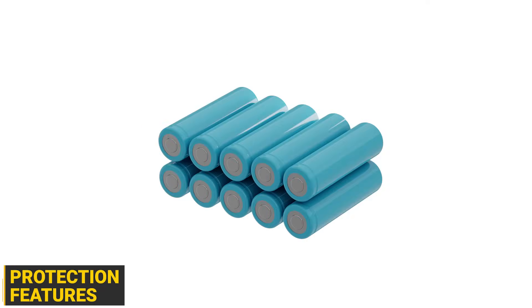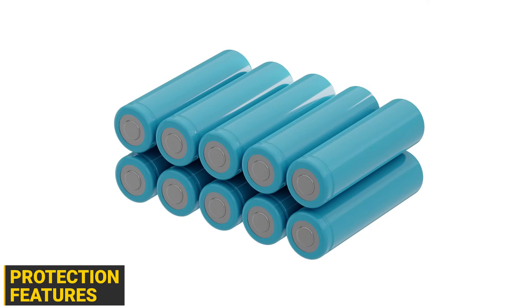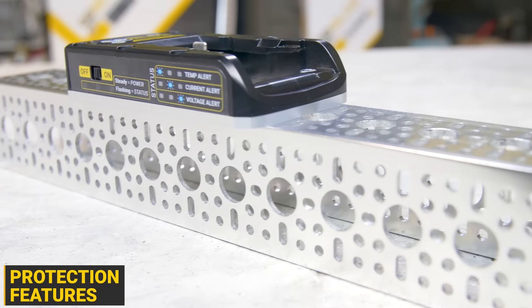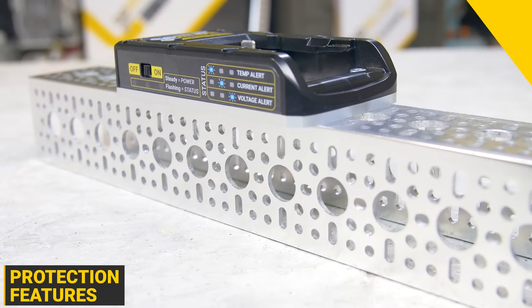Power tool batteries use lithium-ion cell technology. If you drain those cells too low, you'll ruin them. Generally, power tool manufacturers will put protection circuitry into the tool, whereas the goBILDA Smart Dock puts that protection into your project.